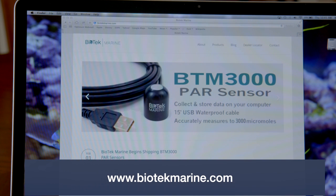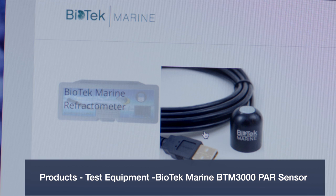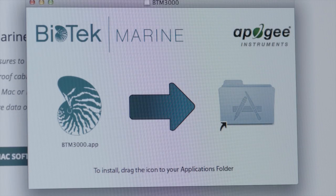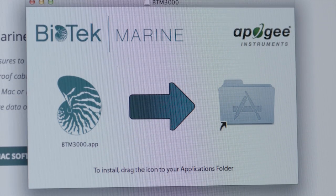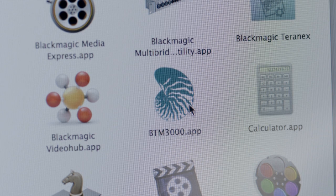Start by directing your browser to biotechmarine.com. Next, go to the products menu and you will be able to locate the Biotech Marine BTM3000. From there you will see links which will allow you to download the software to your PC or Mac. Save this software to your computer and from the software create an icon for your application on your desktop.